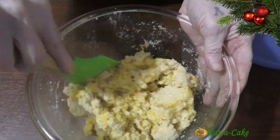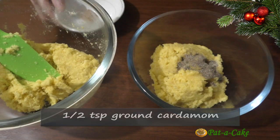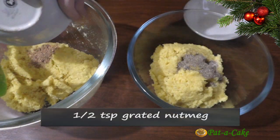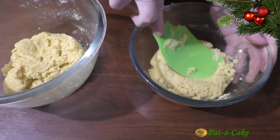I'll now divide the bolina mix into 2 parts. To one part I'll add half a teaspoon of ground cardamom, and to the other, half a teaspoon of grated nutmeg. Let's make sure these fragrant spices are dispersed evenly in the bolina mix.